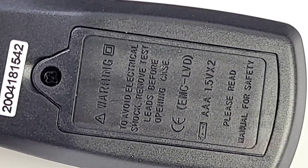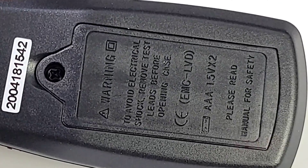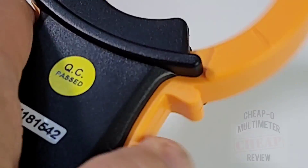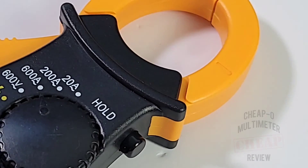On the back, the unit is powered by two AAA batteries - just remove one Phillips screw and you're in. The clamp mechanism has a fairly decent trigger action with good definite force required to open it, so not bad.